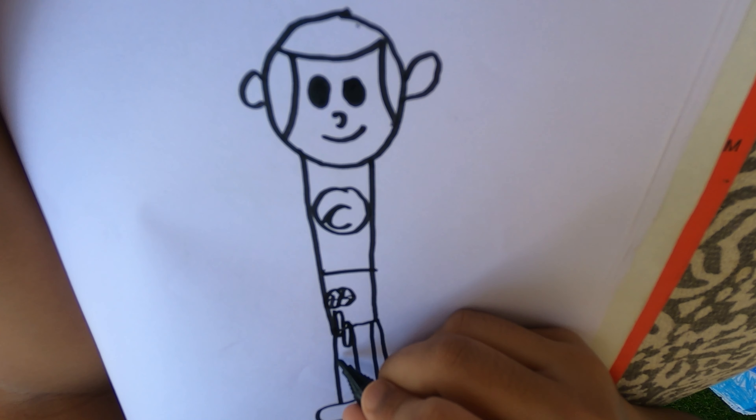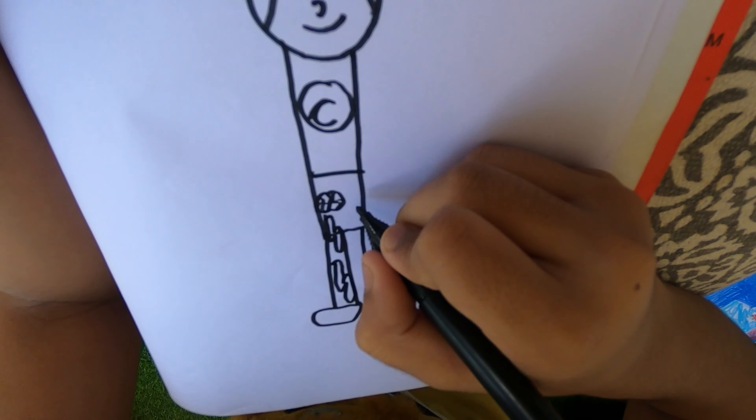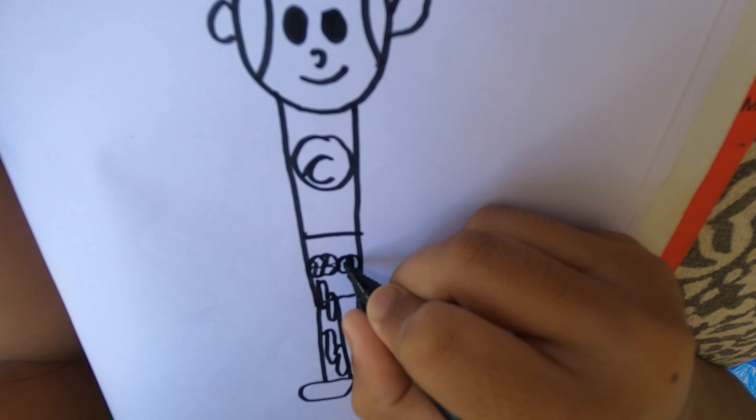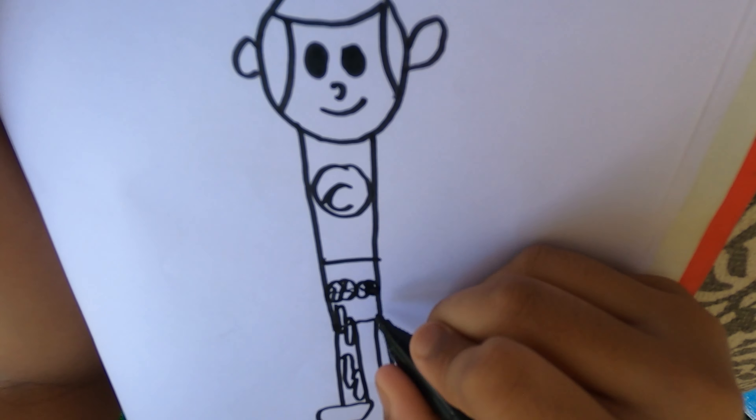Draw a lightning bolt, and draw one more lightning bolt. And do the same for the other pants, and follow that exact same step.